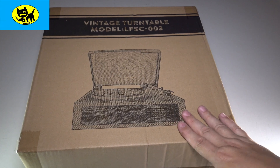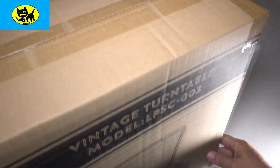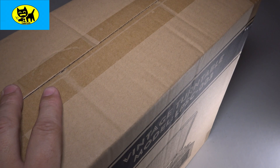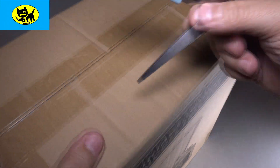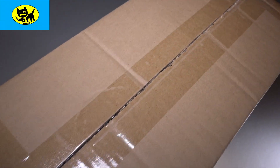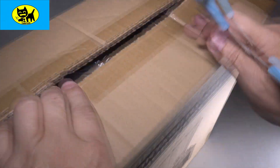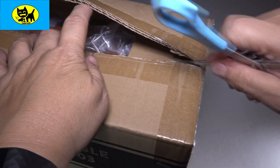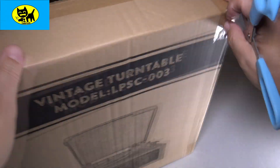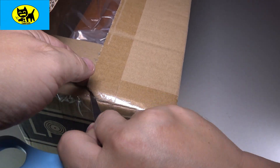So anyway guys, let's go ahead and open this up. This is how it comes from Amazon in a regular kind of cardboard box. I think there's a box in this box — let's find out together. Let me grab my scissors here and we'll go ahead and cut into this. When I got this from Amazon, this was like a box inside another box. So don't worry, they do ship it with lots of protection, which is very cool.